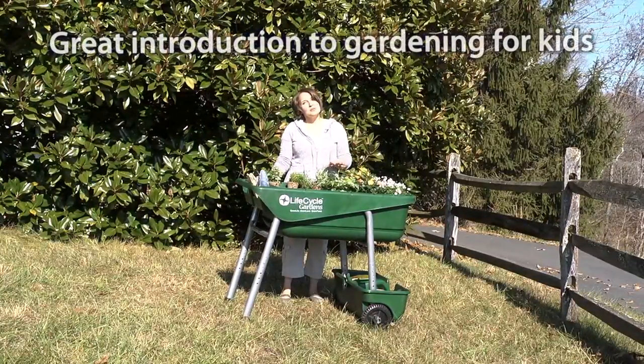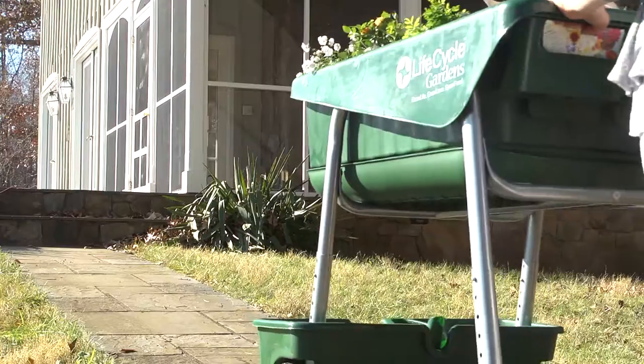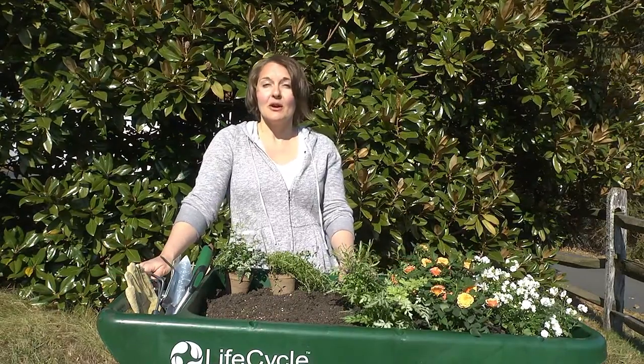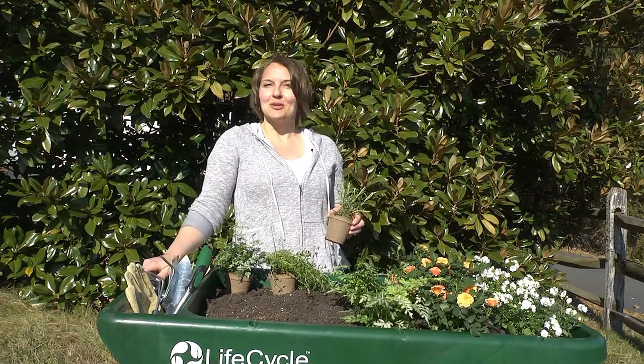If you adjust it to a lower level, this is great to introduce gardening to children, and you can bring it indoors for year-round use. You can have herbs throughout the year, or you can start your seedlings in the winter and get a head start on your spring garden.